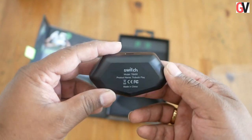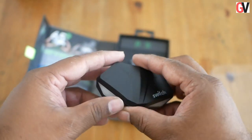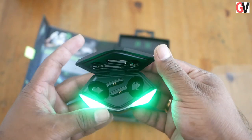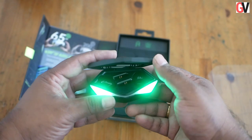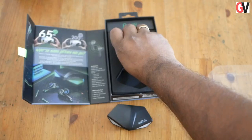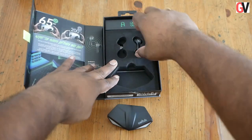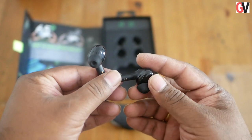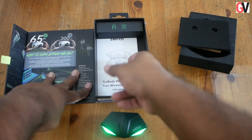Once you open up the box, the first thing you see is the pair of earbuds and the charging case. The charging case looks like something straight out of an alien movie. It charges through the USB-C port at the back and also features two large LED lights on the front, one each for the two earbuds. The earbuds come with 12 millimeter dynamic drivers to deliver good sound quality.